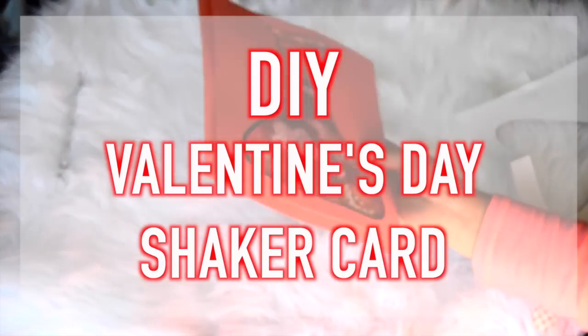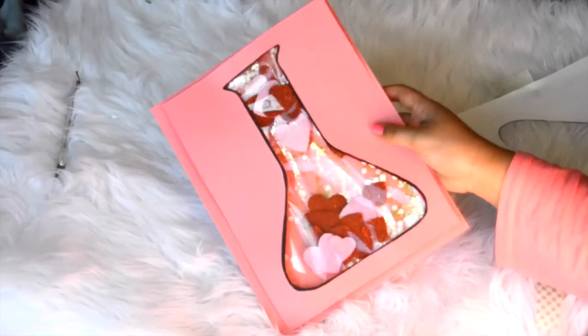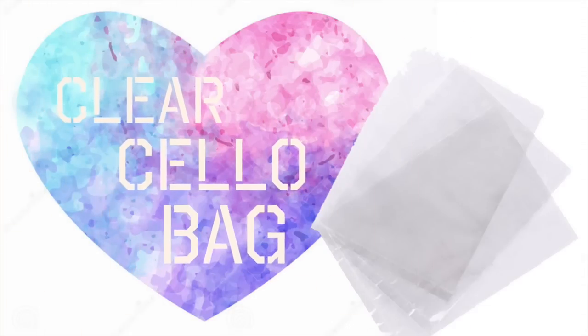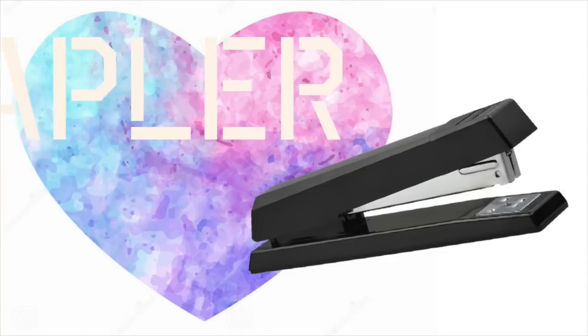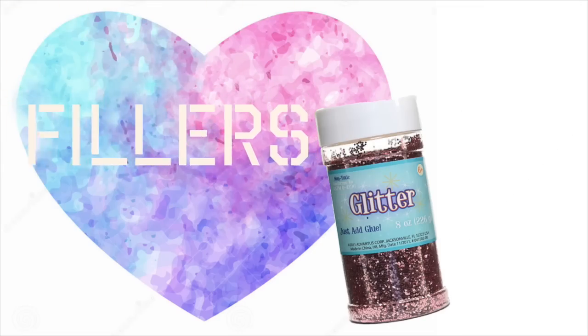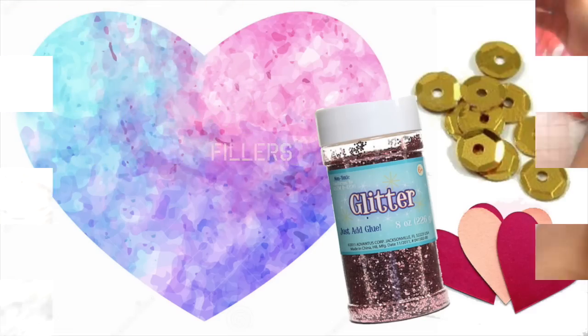Hey guys, in today's video I'll be showing you how to do this DIY Valentine's Day shaker card. It's super easy and inexpensive, and all you'll need is construction paper, a silo bag which you can find at the dollar store, a stapler, an exacto knife, and some fillers whether you want glitter, sequins, or paper hearts in your card.